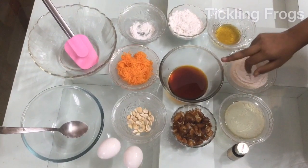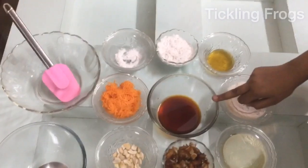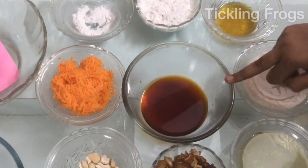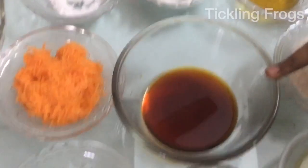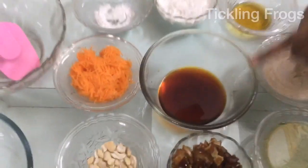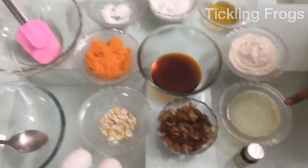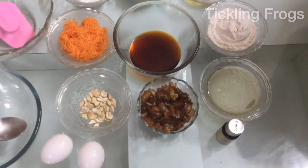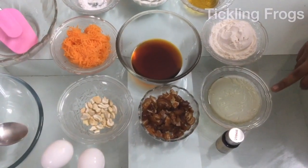We put caramel syrup into the cup. It is brown. The bubbles are off the flame — you can turn the flame off and use the cup. You can use one cup of sunflower oil. You can use butter or coconut oil.